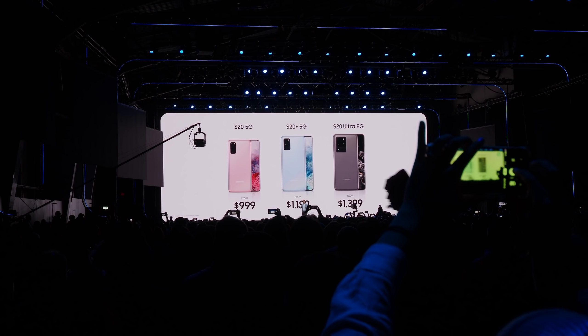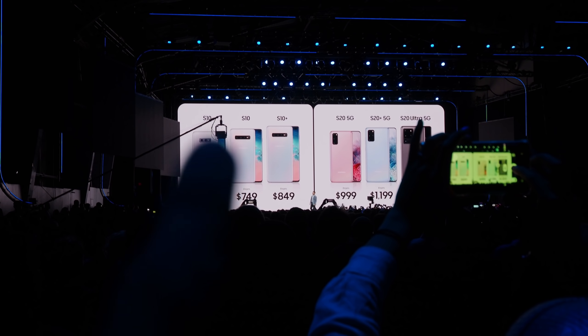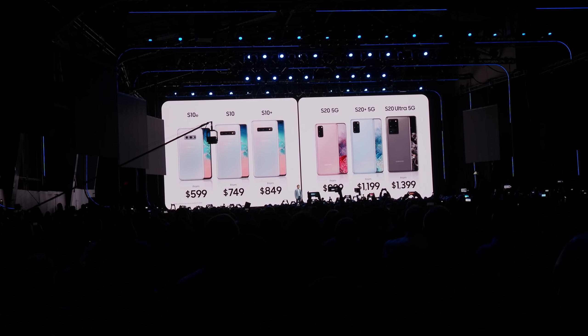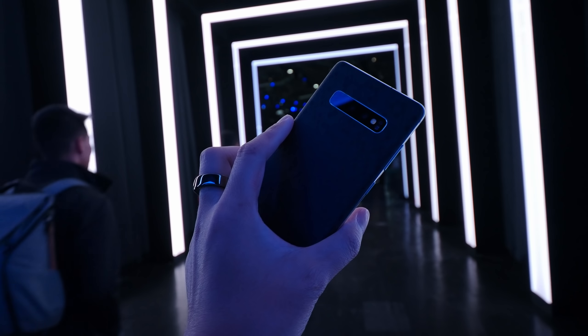Samsung announced they are reducing prices on the Galaxy S10, and soon S10 users will get some great features through software updates. Right there — that price cut on the Galaxy S10 Plus — that's why it's still worth it. And indeed, the specifications of the Galaxy S10 Plus are still viable even in 2020.